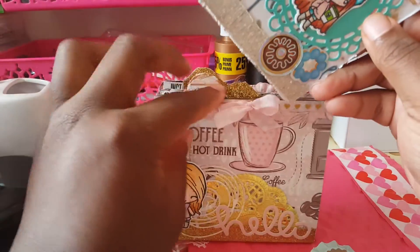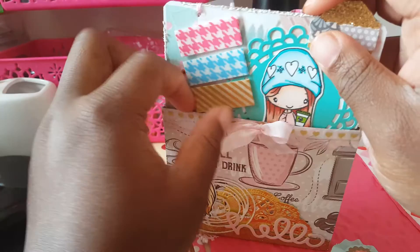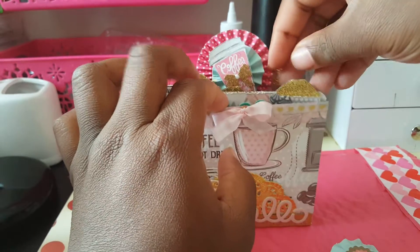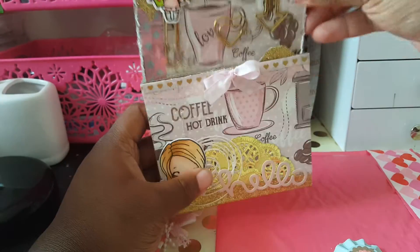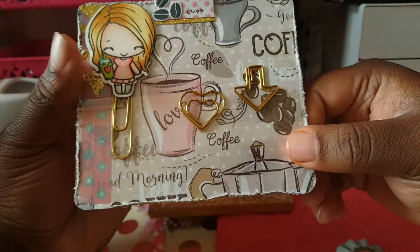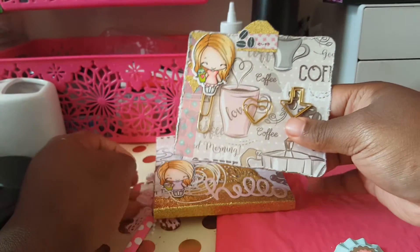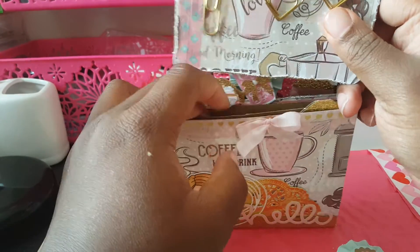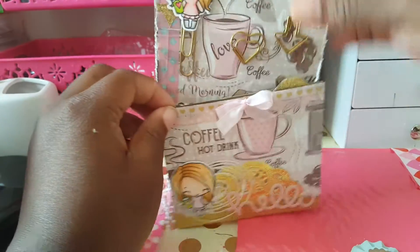Oh my goodness! Then it goes back in this pocket right here. Okay, right in here — and then this pocket right here... just look at it! She made me a clip and it says 'clips.' Oh my goodness, too freaking cute! I think she does have a YouTube channel and I'm actually going to link it in the description.